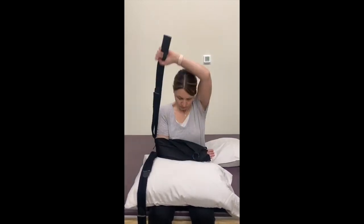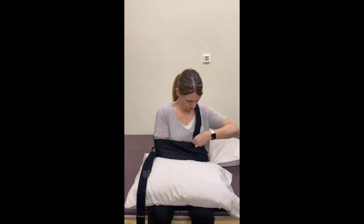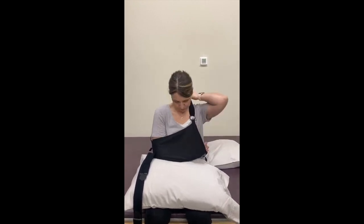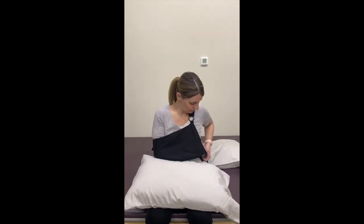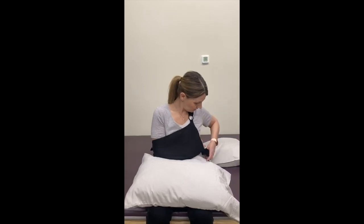Next, run the strap over your neck and loop it through the hole in the sling above your operated hand and back to it. Tighten any slack in the strap so that the sling provides gentle upward support for your operated arm when you are standing upright. Place the waist strap around your waist and feed the strap through the D-ring below your operated hand, then secure it with Velcro.